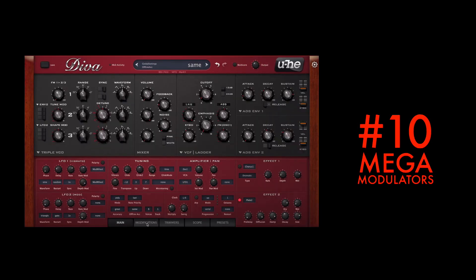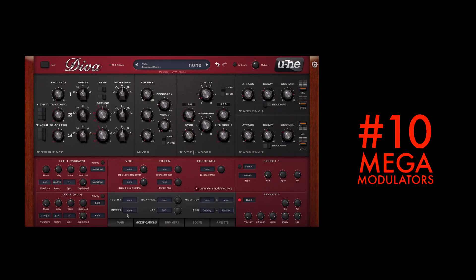Under the modifications tab there are six functions that can reshape modulators into other shapes. This is the place to go if you feel you need a different shape of the envelope or you want more advanced LFO shapes. You can quantize, multiply, add, rectify, invert, and even create lags, which is great if you want to get rid of pops and clicks.